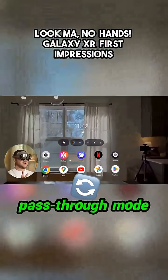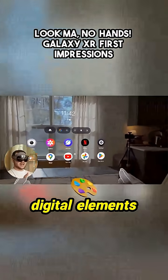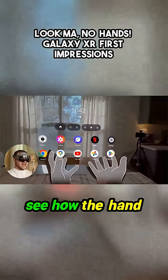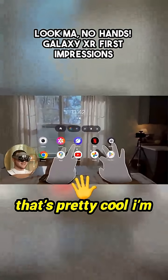I currently have pass-through mode on, so I can see what my real world looks like with these digital elements overlaid on top of it. You can also kind of see how the hand tracking is working because it has this digital overlay on top of my hand. So that's pretty cool.